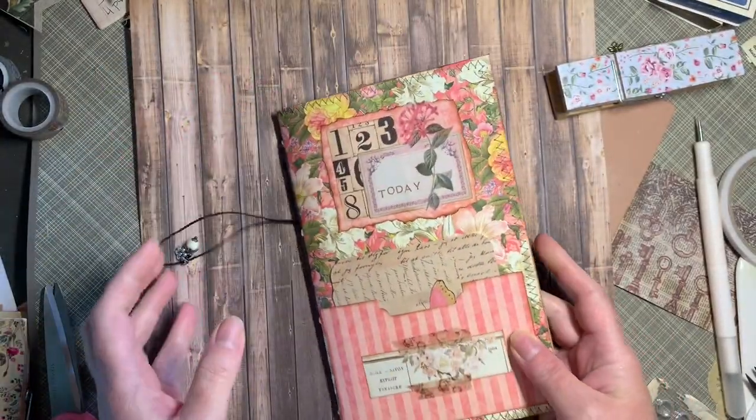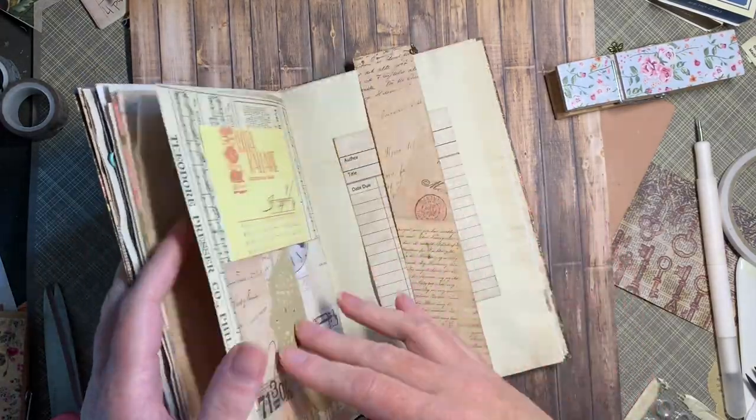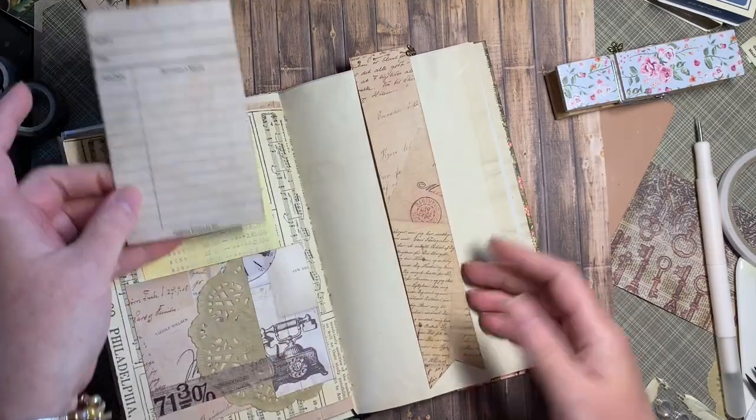With that said, I'm going to show you how to make this bookmark because it's really easy and I just love how it turned out.